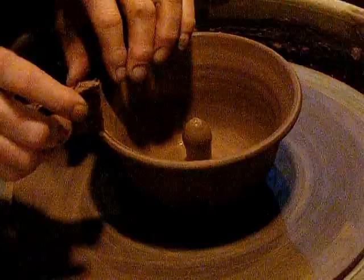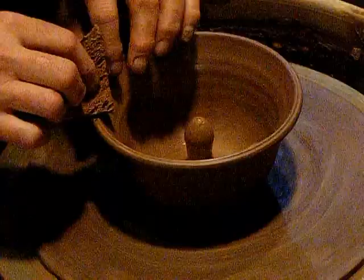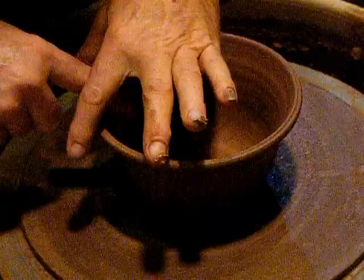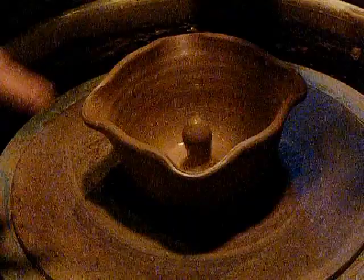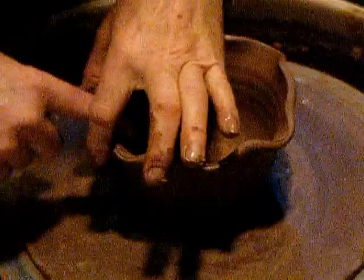And take the pointy end to the sponge and round it off. Going by where the bat pins are, this one will have the wavy edges. And — this is something I would never make — these apple baker bowls.